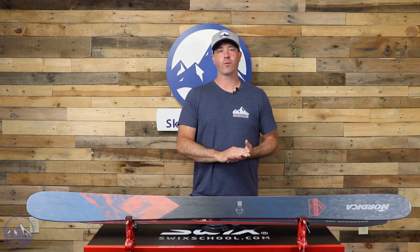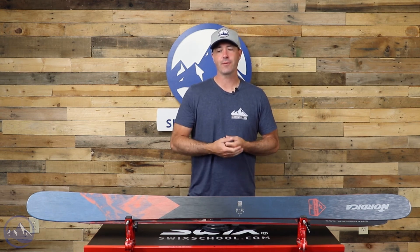Hey skiers, it's Bob with SkiEssentials.com. Welcome to our 2023 ski test. I've got a Nordica Enforcer 100 for you today. This thing is structurally the same as it was last year, with a little bit of a graphics update.